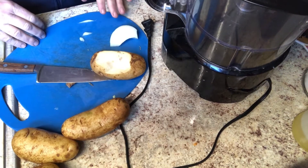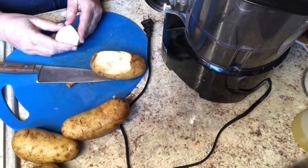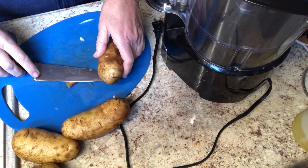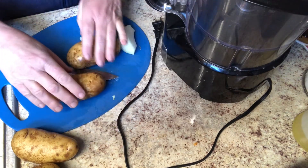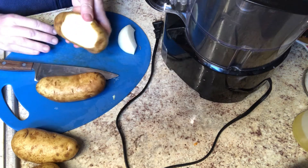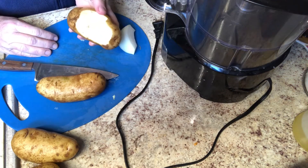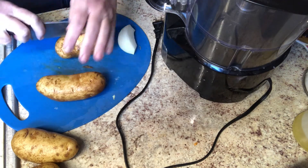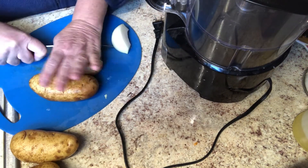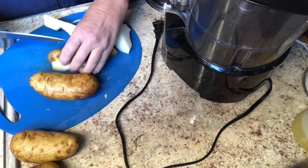All right, so homemade hash browns. I've got my food processor. I have about a quarter of an onion here. I've got some potatoes — I have five. I'm not sure how many are going to actually fill up the food processor, but we'll start with these. I've washed them. This one had some imperfections, so I just cut them out. I like to leave my peels on. I'm going to go ahead and just cut these into quarters to get them into the food processor.